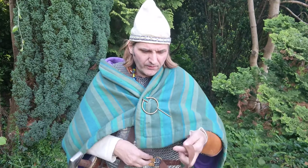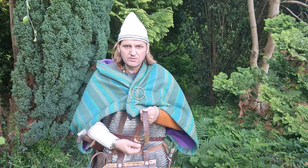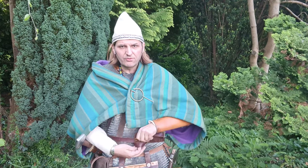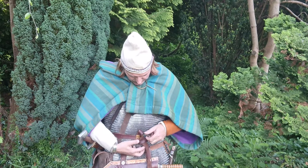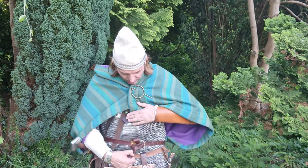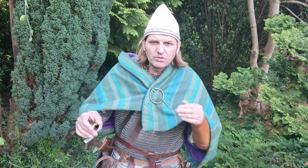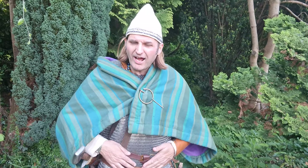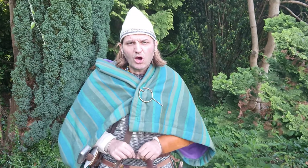Then you feed the strap through the buckle like this until you've got a little loop, and then feed your strap in through the loop — make sure it's not twisted — and then tighten it up. That will guarantee the belt will not fall down.